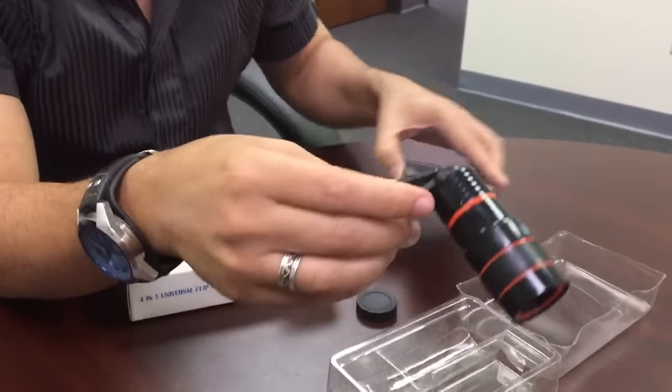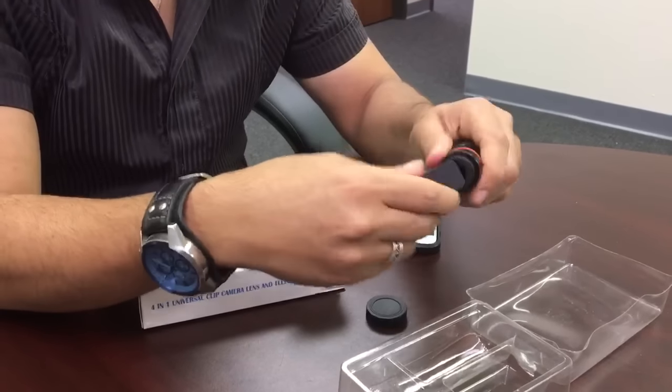Each package will contain step 1 through 10 instructions on how to use this device.